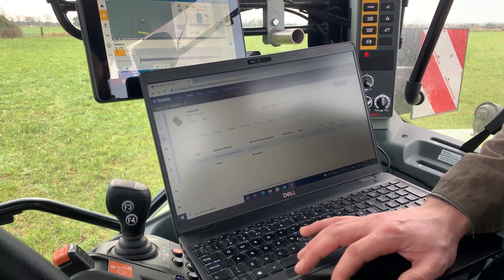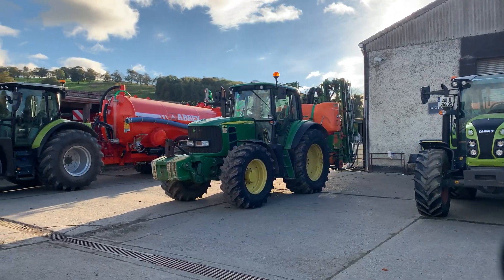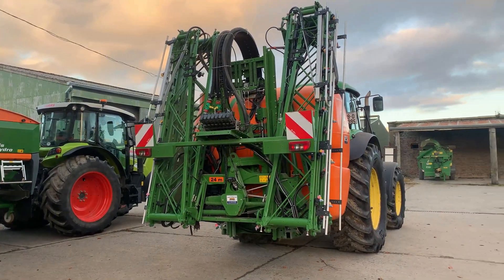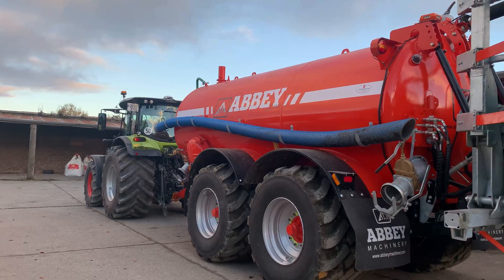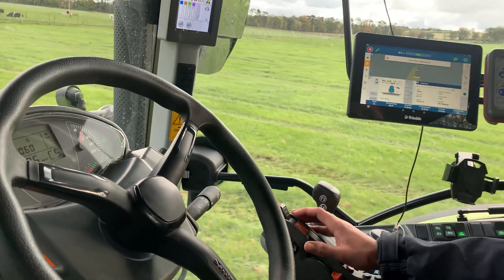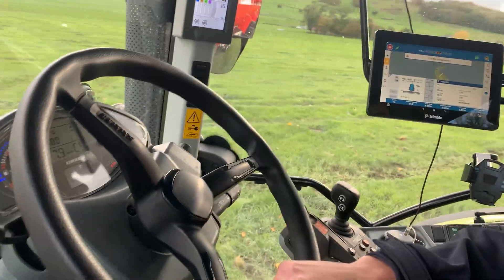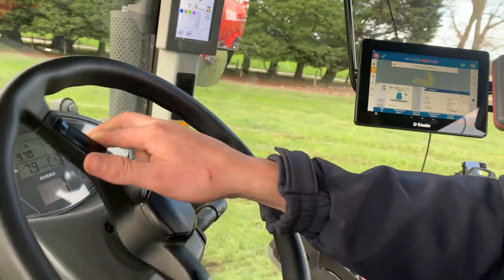So Ian, today you're using the guidance system for spreading slurry, which you'd also use for fertilizer and spraying. Yeah, we have three Isobus pieces of equipment on the farm: an Amazon fertilizer spreader, an Amazon mounted sprayer, and the Abbey tanker. Every machine you buy from now on will be Isobus ready, so the GPS will get used more. Even a simple job like rolling — you'd use auto steer, use the GPS, and skip every second run so you're not turning tight on the headlands.